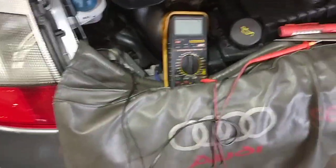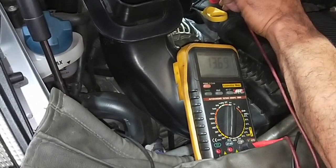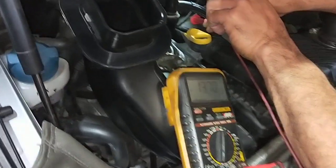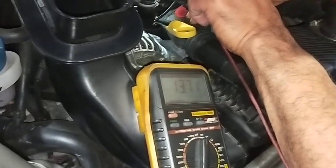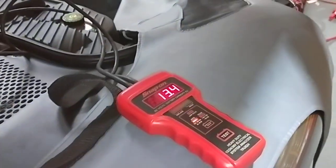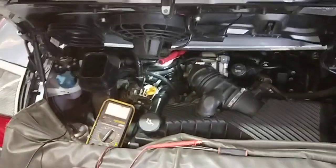Now we're going to come to the back — running at 13.6 volts at the battery post. At the back of the alternator it's reading 13.7, 13.71. So let's have a look at the front — front is saying 13.4 volts.